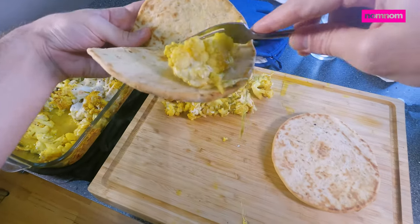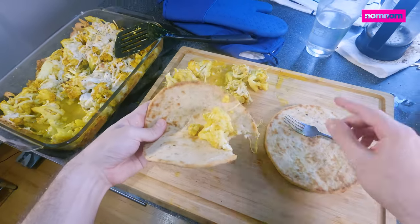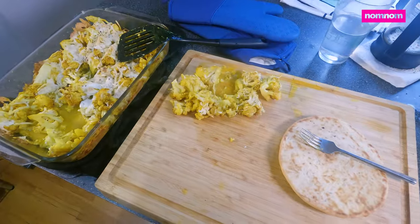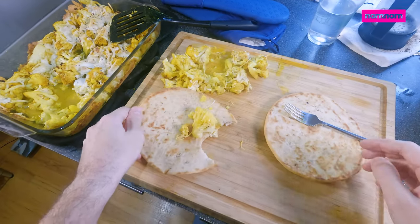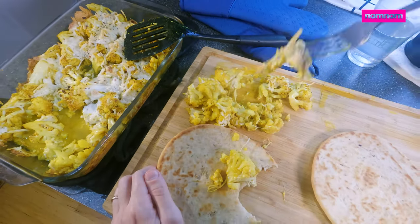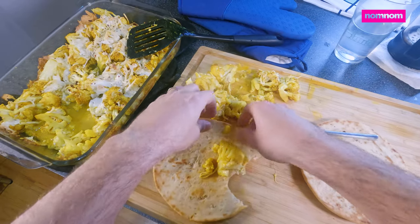I hope you guys like this recipe. I really hope you'll try it out for yourselves because it's fairly healthy but insanely delicious. I'm starting to develop a real affinity for cauliflower — it can do a lot with a lot of different flavors from a lot of different cultures. It's a beautiful vegetable. Thanks for watching, guys.